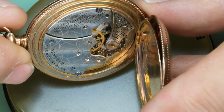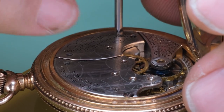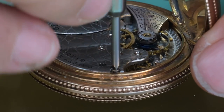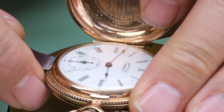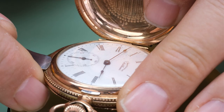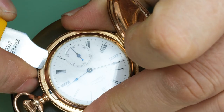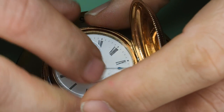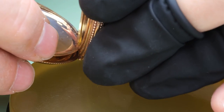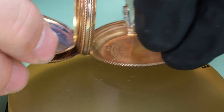Let's just first get the movement out of the case. The movement is simply held down with two screws. It can be a little bit tricky to get the movement out of the case however. We do need to take the bezel off first, and then we also need to pull the crown out to the time setting so that the stem, which is actually in the case, gets as far out as possible from the movement.